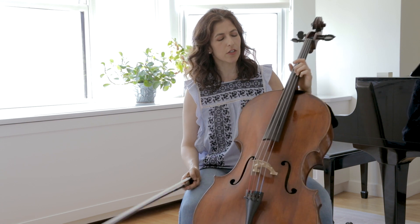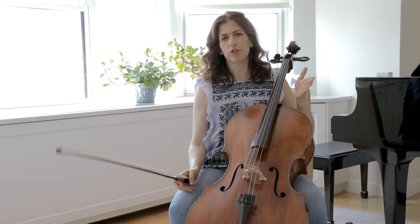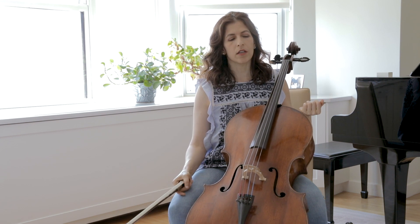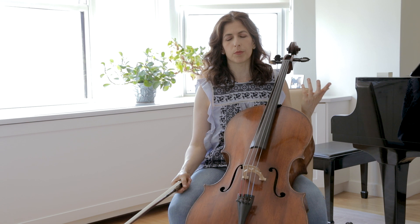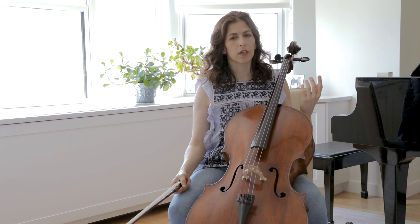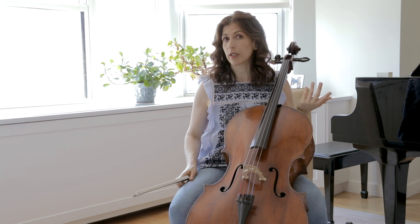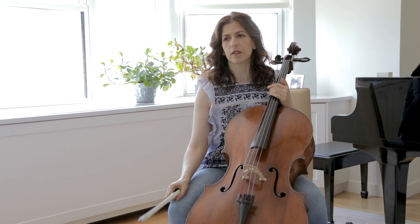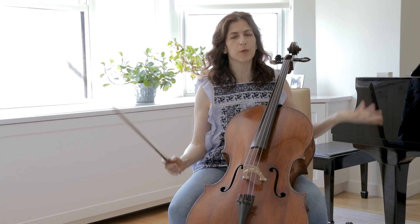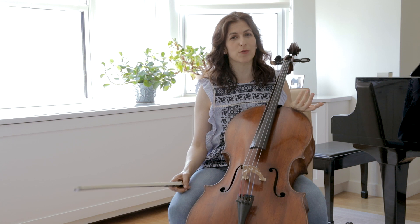One more thing to say is that the Jargars are punchy. So if you have an instrument that's very punchy, very bright, that is modern perhaps, sounding raw, you probably need to experiment with other strings than the Jargar. You need to experiment regardless — these are just the strings that work for me.